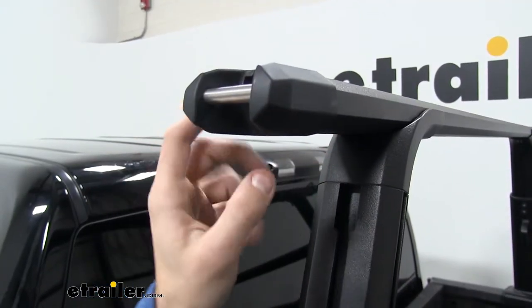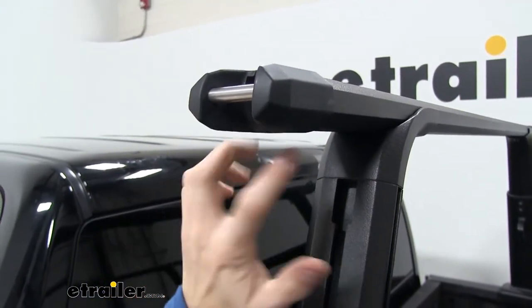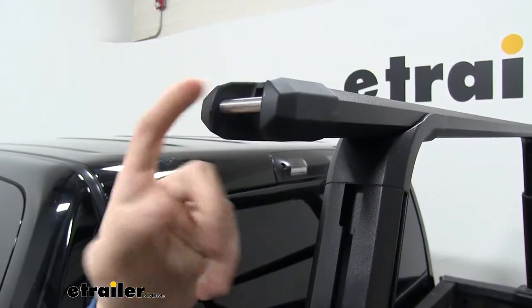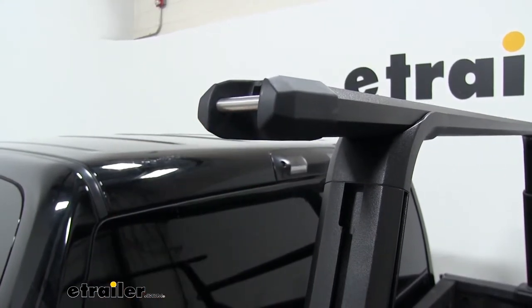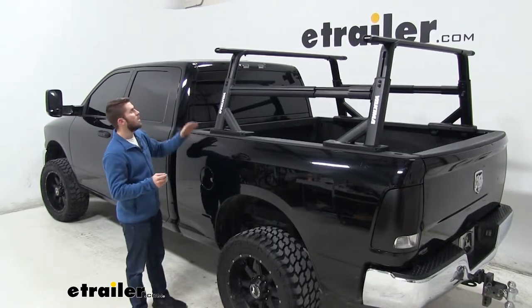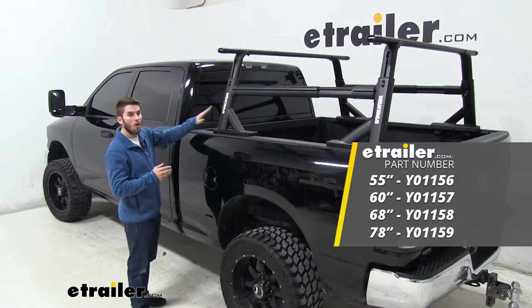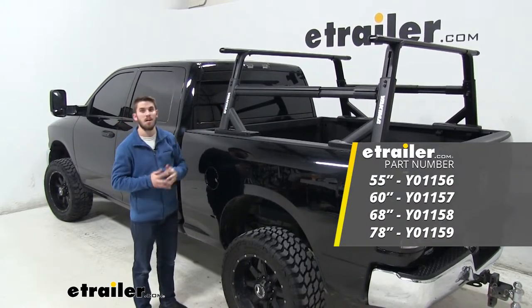The plastic end caps help keep out water, dirt, and debris from inside the crossbars. The tie-down points on the end caps have a 700-pound pull strength rating. As for the max weight capacity, Yakima designed them to surpass any of the HD racks or Streamline towers you might attach them to.